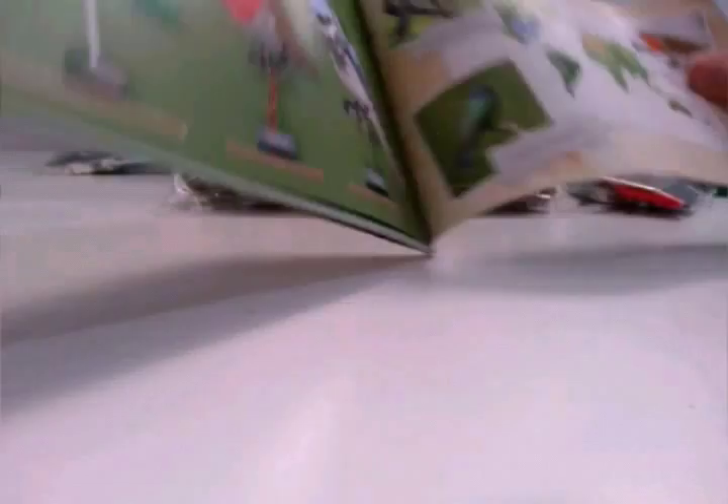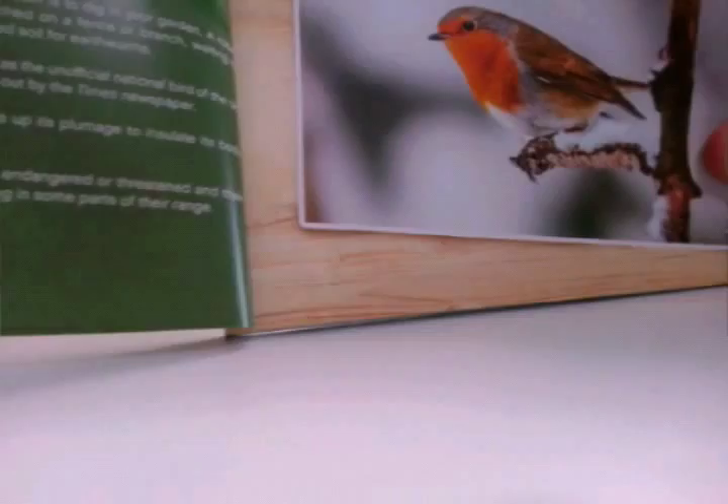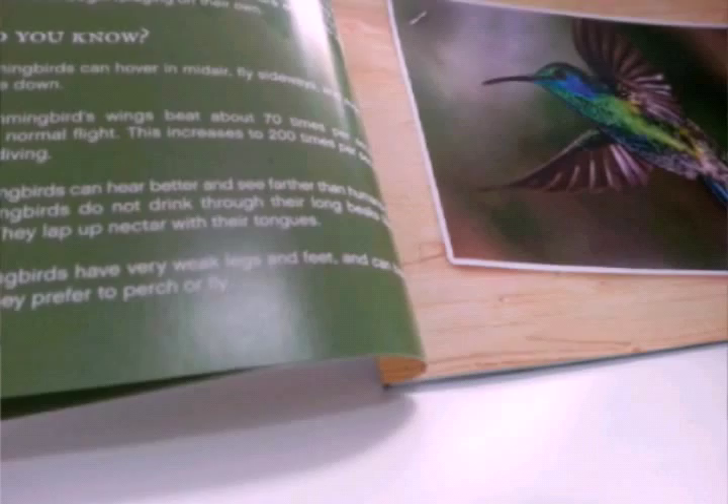In the back we have advertisements for other LEGO Ideas sets: the Exosuit, Ghostbusters, and the three birds. There's lots of stuff to read on each side and in the middle of each build. This is the Blue Jay. It also identifies the European Robin, and then the hummingbird — it's called a Green Violet Tear. The instructions show what each bird looks like in real life.